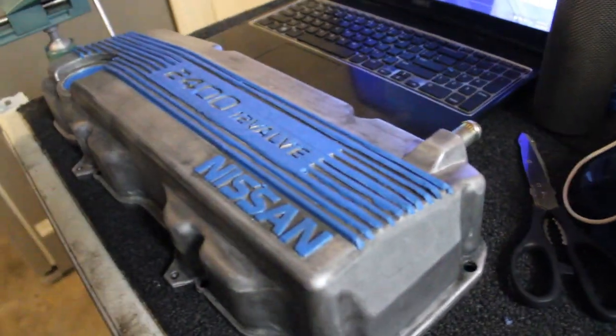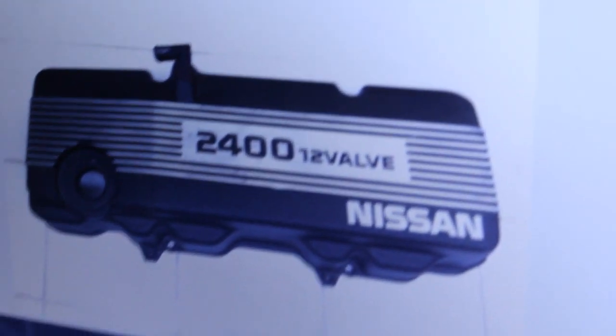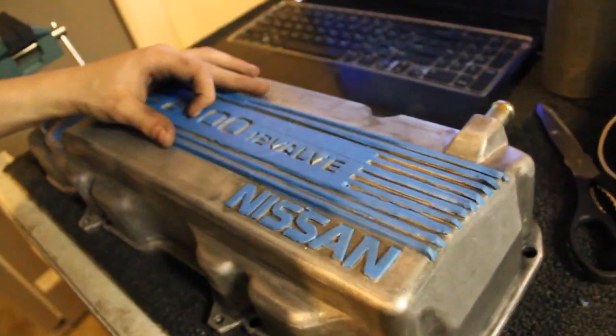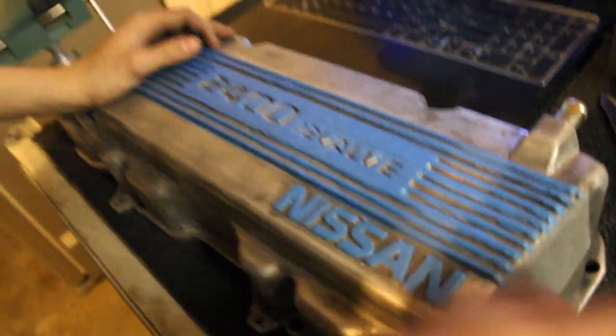I've been here for hours and hours, literally just detailing this damn valve cover. He's just touching up right now, but I got this completely perfect, like one by one. It's going to look exactly like that. We're about to paint it. Hopefully this goes well — if not, I'm going to be pissed. We'll see how this goes.